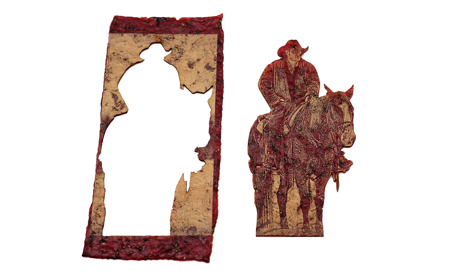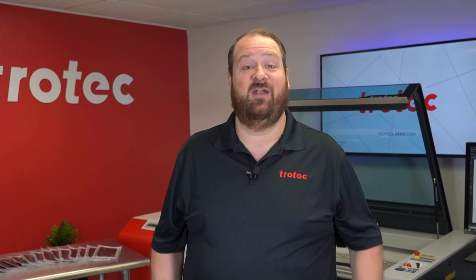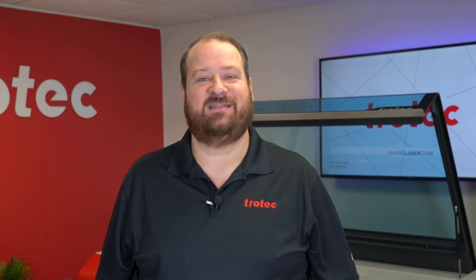If you have something you'd like to see me try, please let me know in the comment section. If I select your idea, I will send you a $100 credit for Trotec materials. Thank you so much for watching — don't forget to like and subscribe to see what I laser next. We'll see you next time.